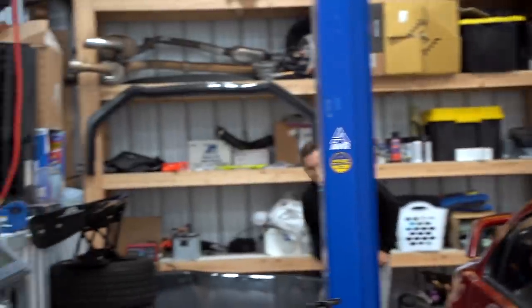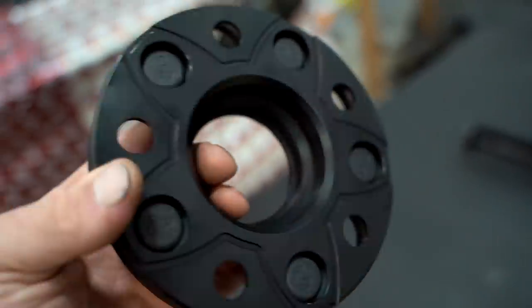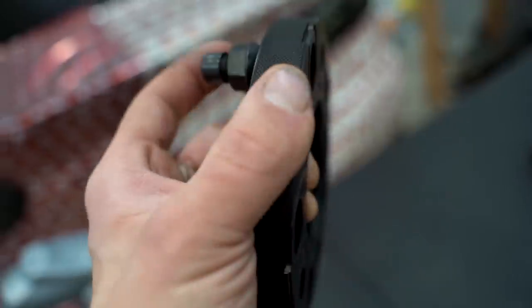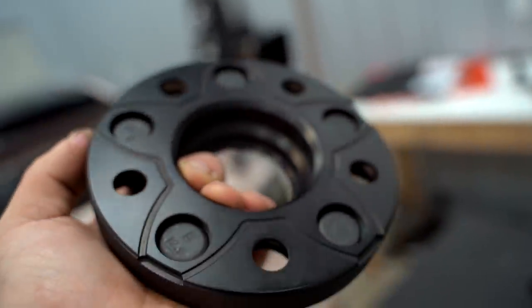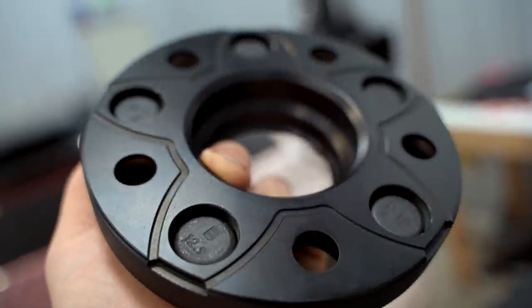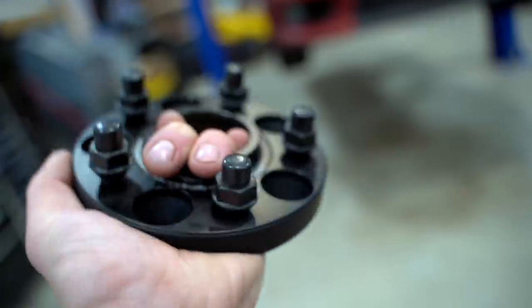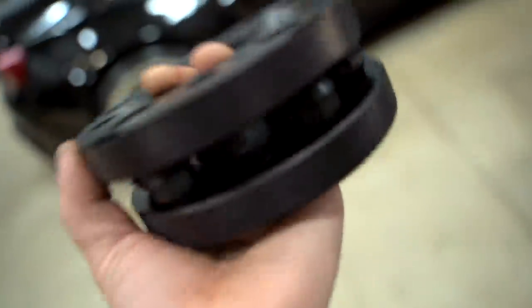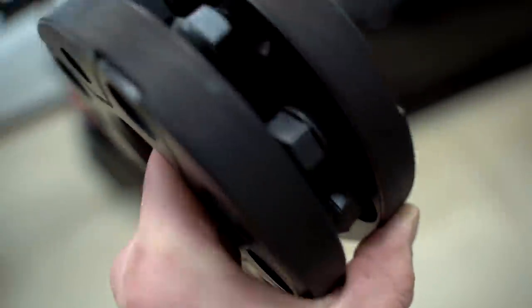That looks a thousand billion times better. The cool thing about these spacers — they are forged out of 7075 T6 aluminum, super high grade aluminum, and they have 12.9 grade studs as well, so we'll never have to worry about breaking a stud. If you look closely at the back you can see all those veins — these have the world's first patent for active cooling, and the knurling on the edge helps keep everything cool when the wheels are rotating. They also come with a 10-year warranty. These are Bonus wheel spacers, formerly known as Boks — they'll be linked first in the description box below.